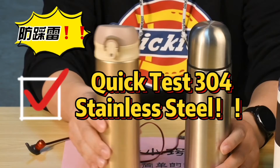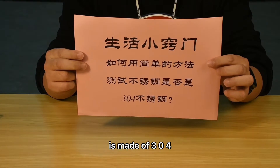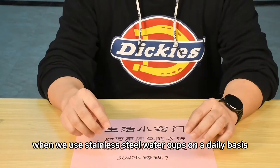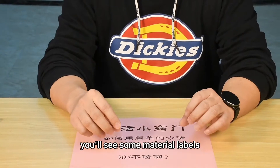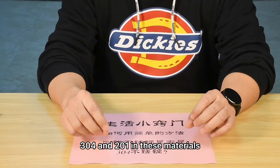Hello, everyone. Today I will share with you how to test whether stainless steel is made of 304 stainless steel in a simple way. When we use stainless steel water cups on a daily basis, you'll see some material labels. There are 316, 304, and 201 in these materials.